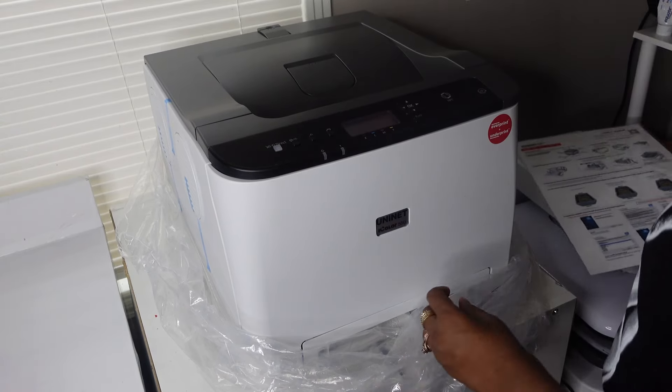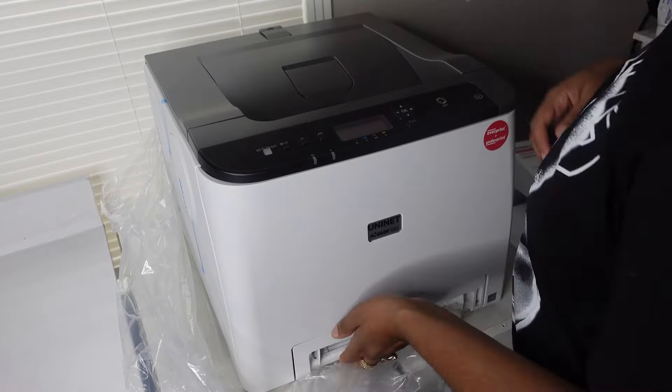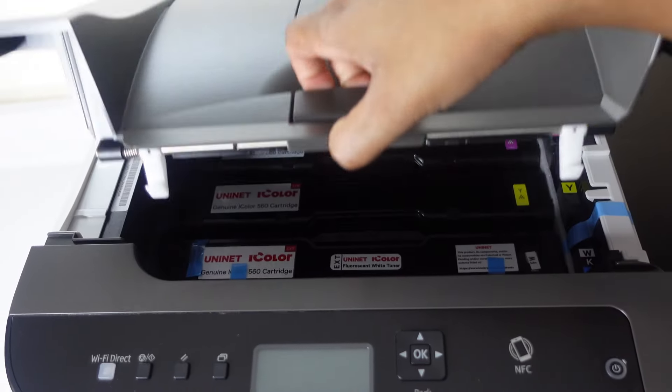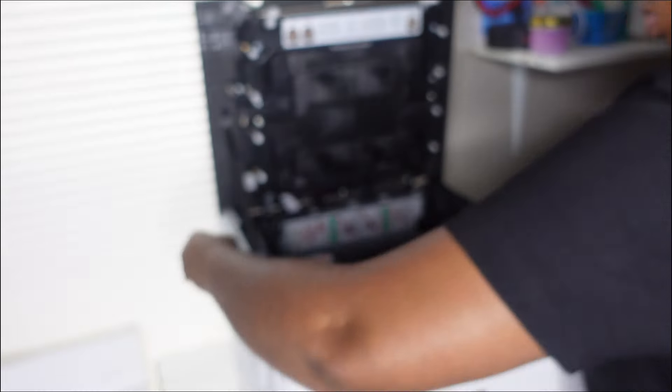As far as setting up the printer, it's super simple. All you have to do is remove several pieces of tape from the back, the sides, and the inside on your white cartridge. Again, your quick start guide will have all this information for you.